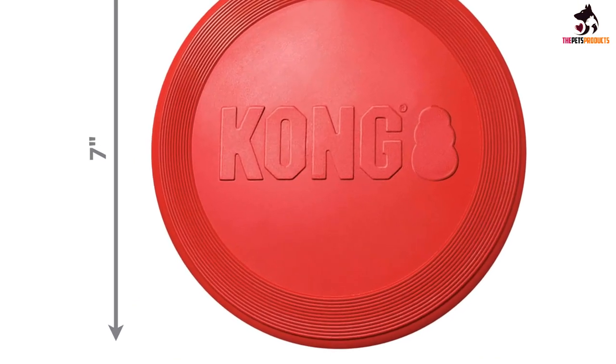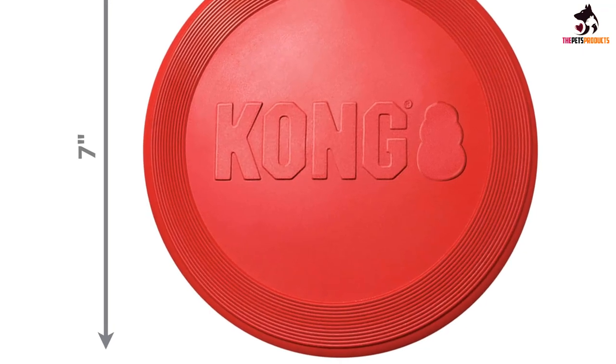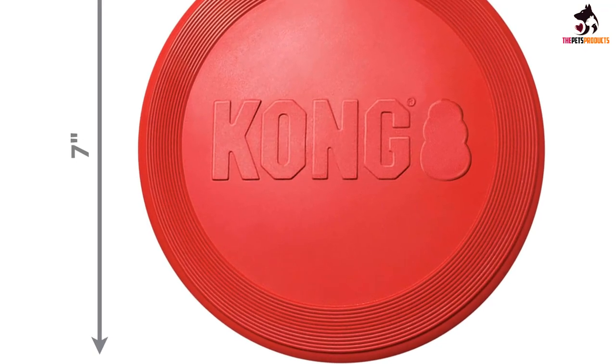Still, the Flyer is a great option for pet owners who want a durable, reliable, and simple backyard frisbee.